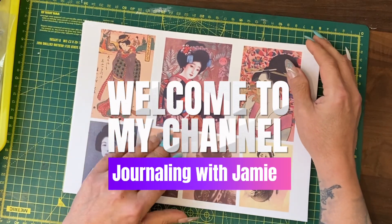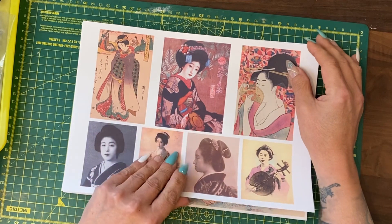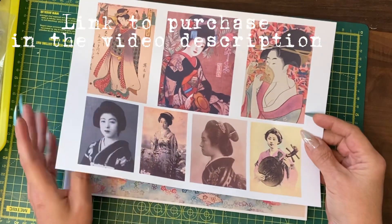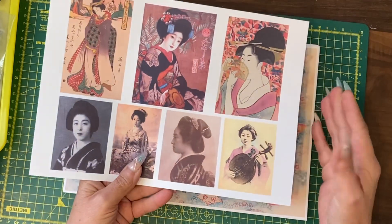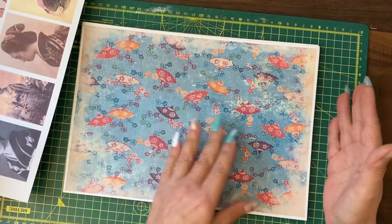Hey guys, it's Jamie here and I thought it might be fun to do a quick one-day project using the geisha kit that we've just released, although obviously the structure of the project means that you could use any papers or any kit.